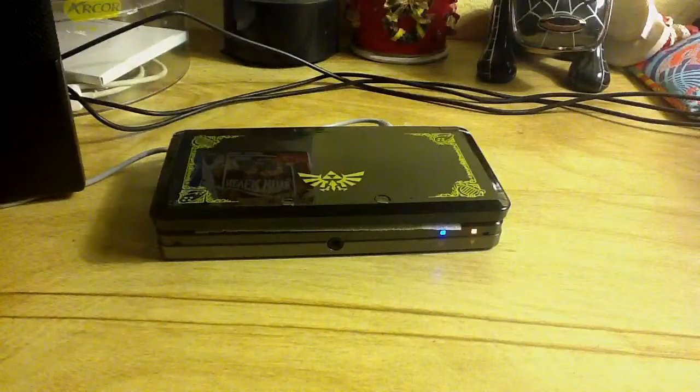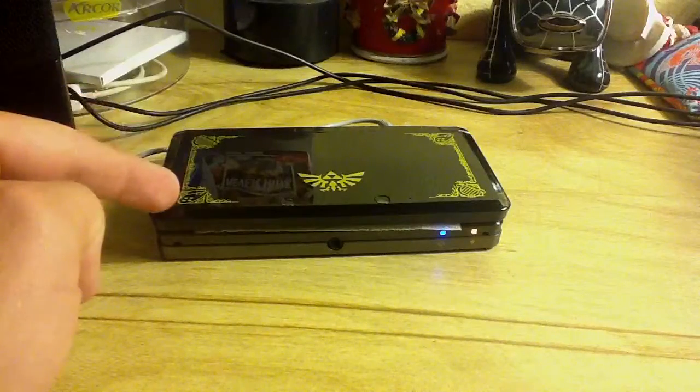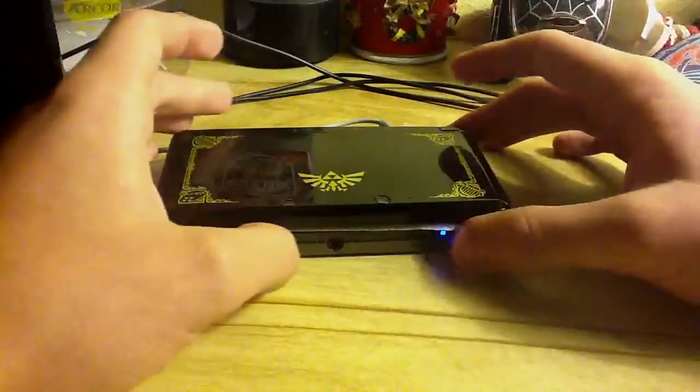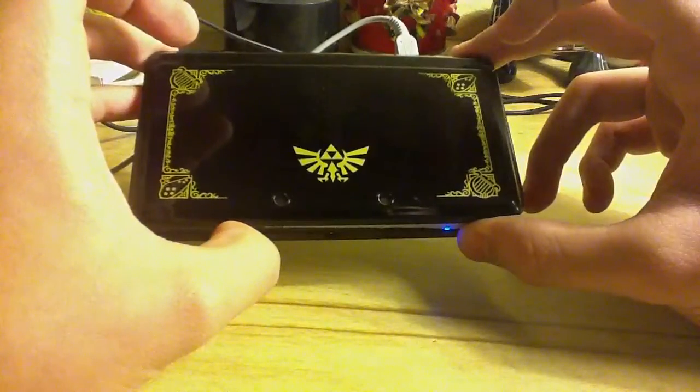What's up everybody, this is BornerN11 here with a review and first impressions video on the Zelda Limited Edition 3DS. I didn't want to do an unboxing because there's like thousands of those already on YouTube. I bought this one instead of the Mario one because I like black over red, I love Zelda, and the Mario 3DS didn't have any beautiful decals like this one.